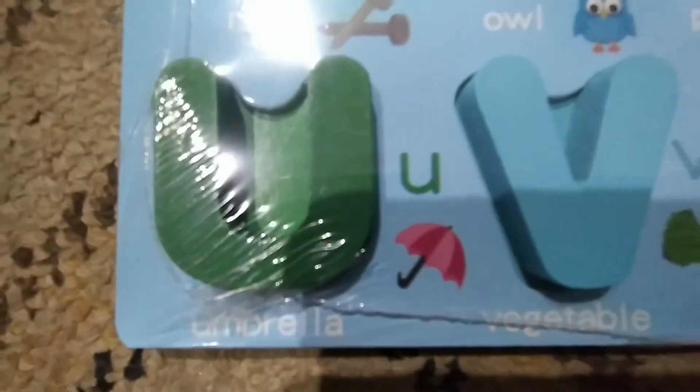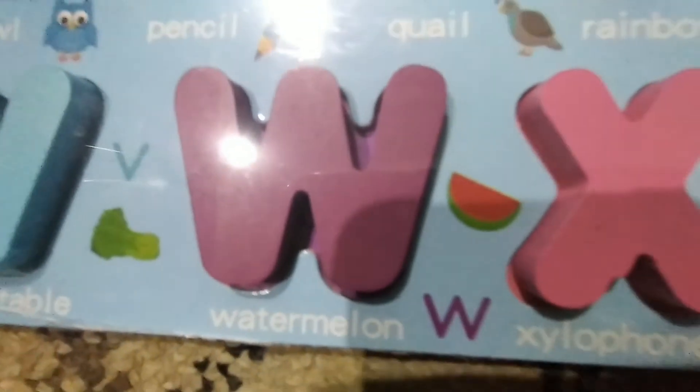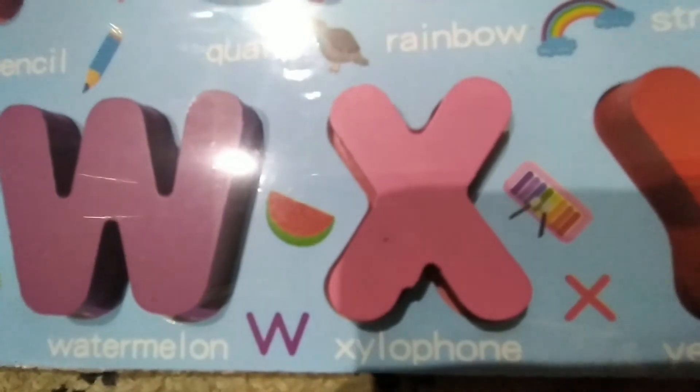T — Tiger. U — Umbrella. V — Vegetable. W — Watermelon. X — Xylophone.